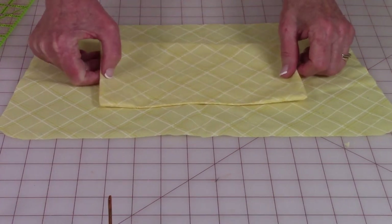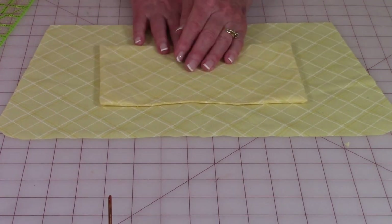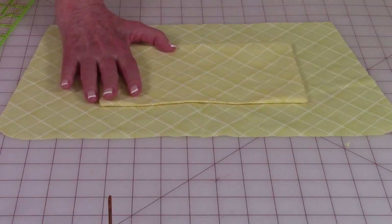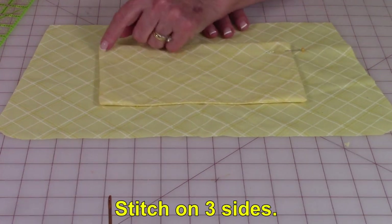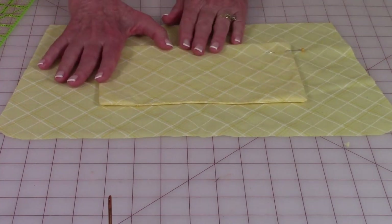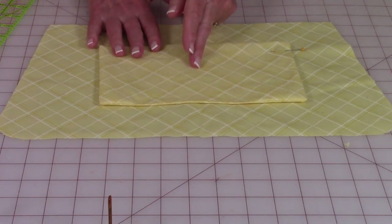Then center your pocket on one side of the bag. You can also make pockets for the other side if you want to. Go ahead and place pins to hold it. Then after pinning, you're going to stitch on three sides and stitch back and forth at each end. Now you can leave it as one large pocket or if you want to divide it into two, stitch right down through the center.